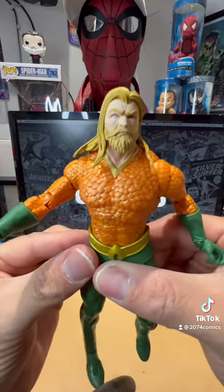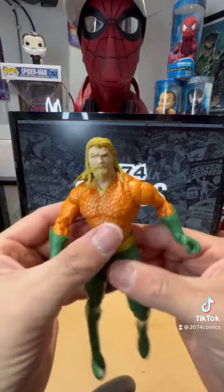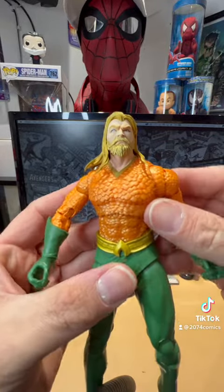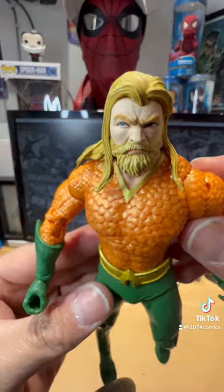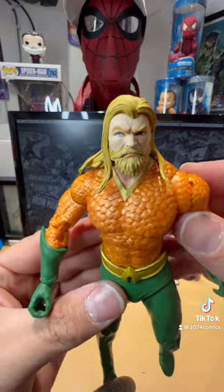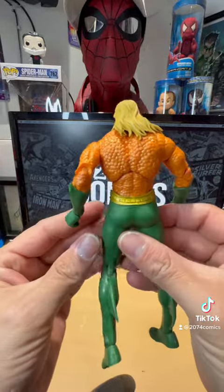Arthur Curry looks awesome. Look at the detail in his armor — looks really cool guys, really really cool. And his belt too. I'm kind of digging that angry side look there. He looks awesome guys — I don't know if I mentioned that. All right, let's put him down and see what it comes with.